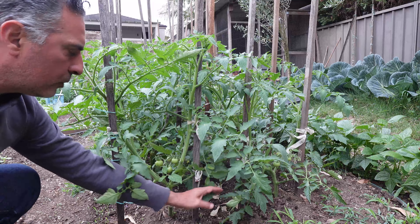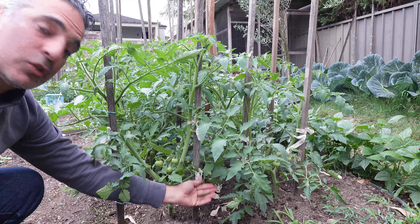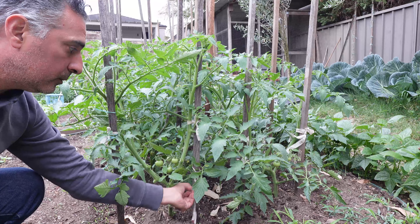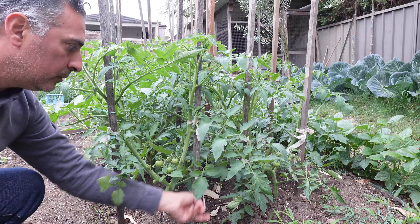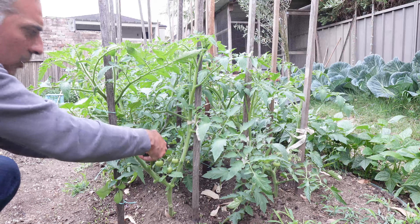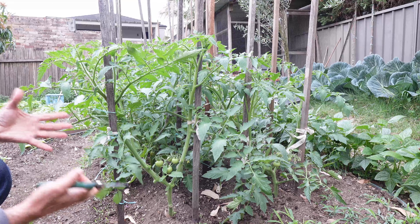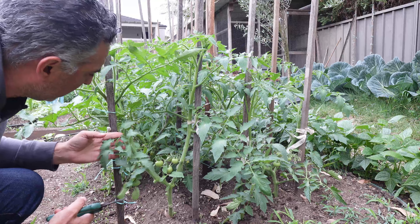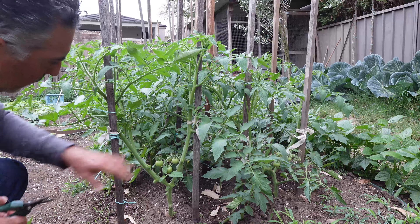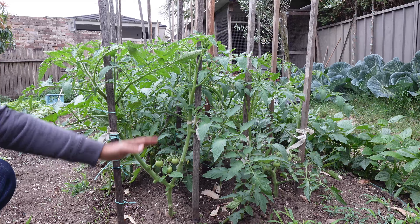As you can see here, I had used this leaf to support the plant initially when it was small. What I'll do now is actually get rid of that tie and prune that leaf off. Likewise, I will get rid of this leaf at the back and its side shoot. Now as you can see, there's just a lot less bulk in the leaf matter. I'll get rid of this leaf here too. What I've done is I've actually opened up that plant, let it breathe a little bit more and get a little bit more airflow through here.